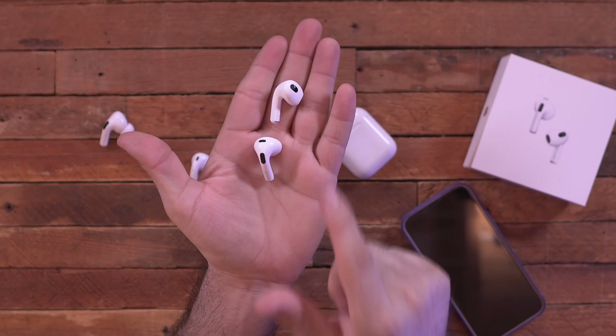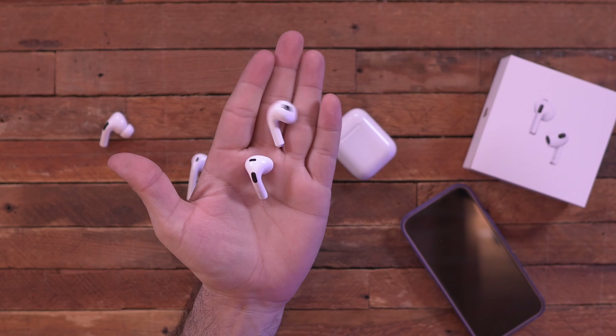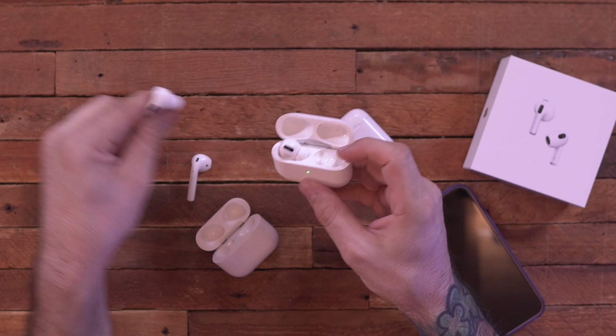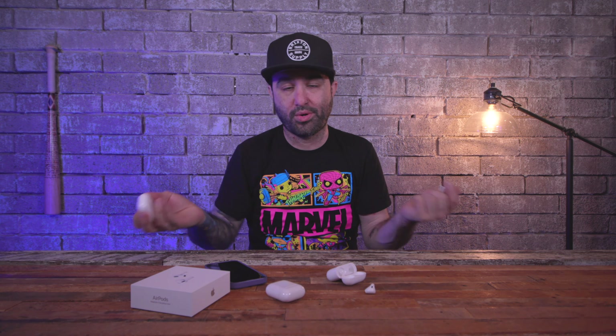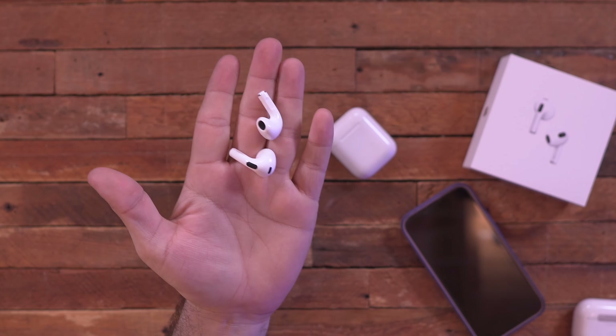The big thing you do not get with the third generation AirPods is noise cancellation and transparency mode. If you want those features you'll have to move up to the more expensive AirPods Pro. These are $179 while the Pros are $250, and that price difference is essentially what you're paying for those extra features.